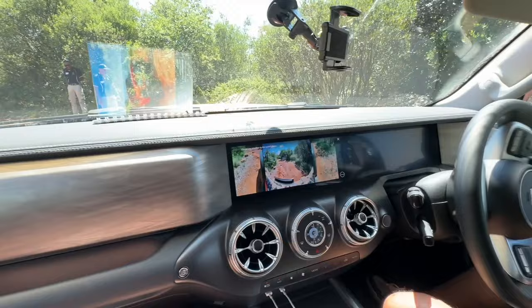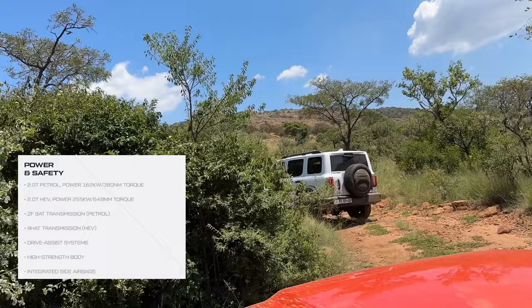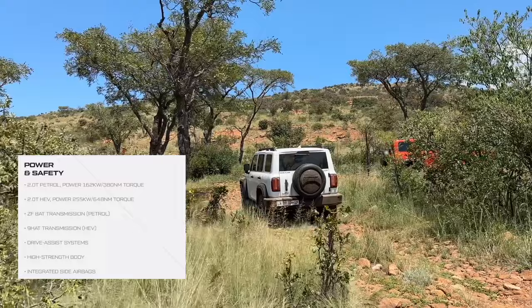Just to remind you what is powering the Tank 300 — you get two engine options. First is the 2.0-litre petrol that puts out 162 kilowatts and 380 Nm of torque, matched to an 8-speed ZF transmission. Then there's the one we've been driving today: the 2.0-litre turbo hybrid version, which puts out 255 kilowatts and 648 Nm of torque.